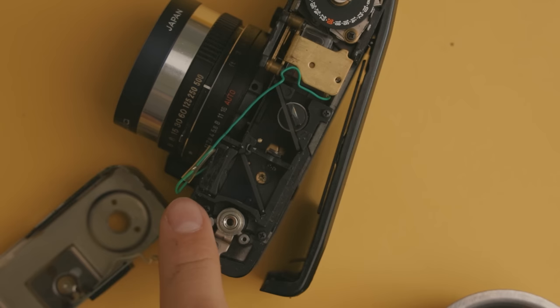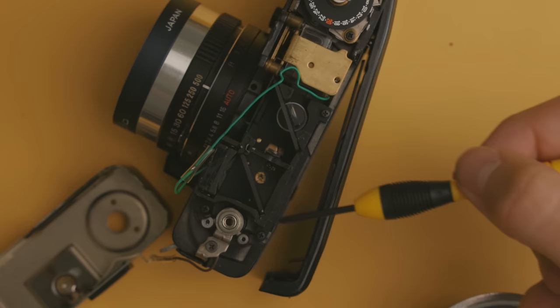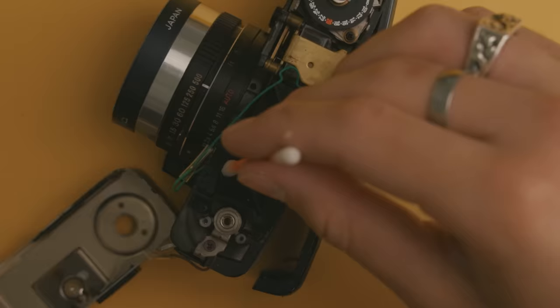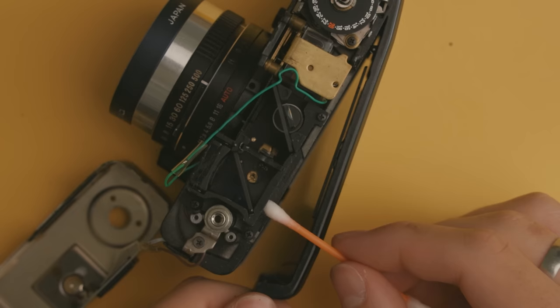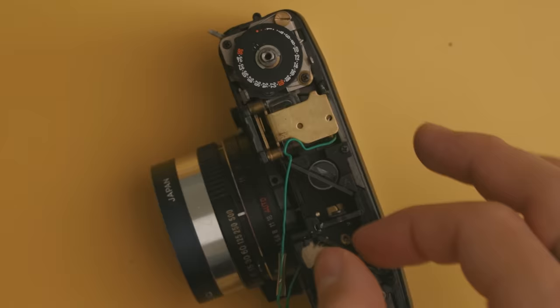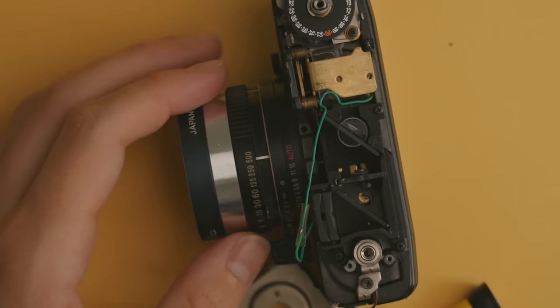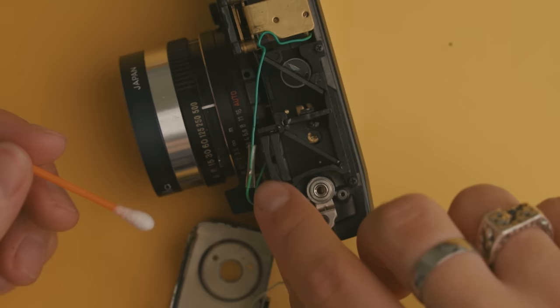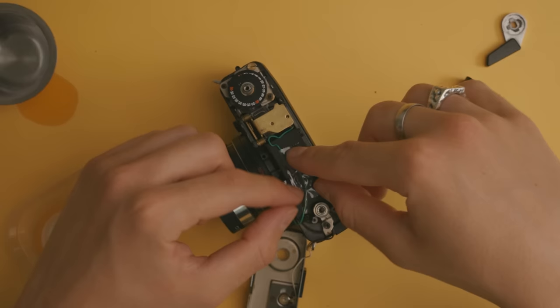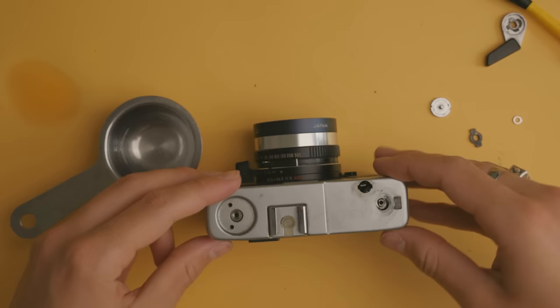Now it's time to pour one out — I'm going to pour a little bit of alcohol in this cup. Oh, this smells so bad. From what I've heard, you want to clean the front and rear elements of the rangefinder. You do not want to clean the diagonal piece because it will rub off the actual material that makes the rangefinder patch work. So I'm going to try my best to just clean the front part and the back part. I had one challenging thing where I had to get a piece of cotton and put it between these two pieces of glass, because that's where a lot of the dirt was.